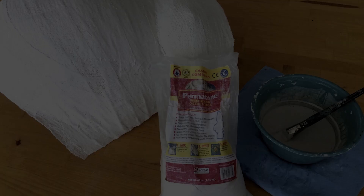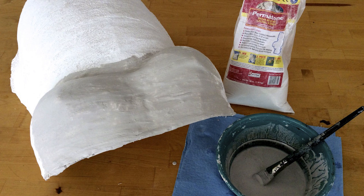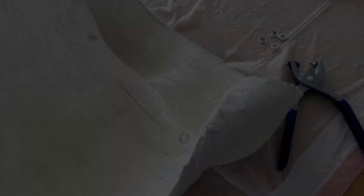Once the piece is completely dry, use your scissors to trim away the uneven edges. Mix up a batch of Permastone Break Resistant Casting Material by combining cold water with the material, aiming for a medium to thin consistency. Brush a layer of Permastone onto the entire outside of the belly cast and set aside to dry. Once dry, smooth out any rough edges with the sandpaper.